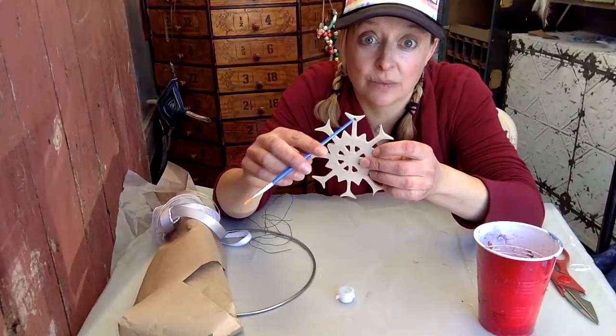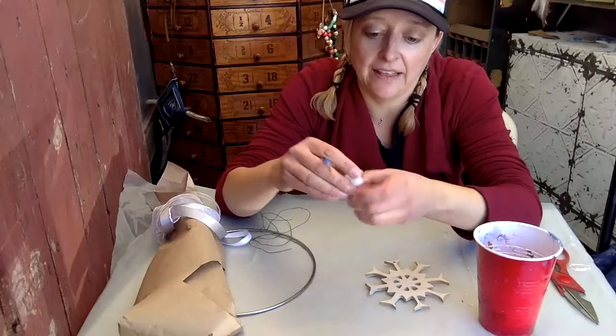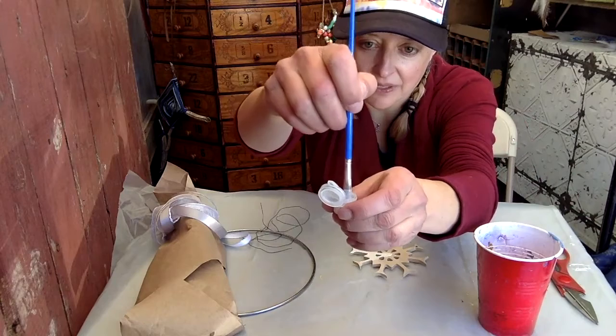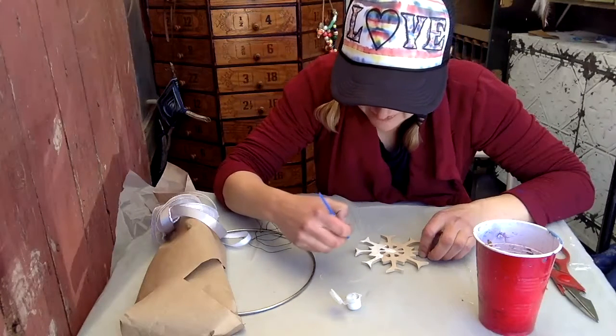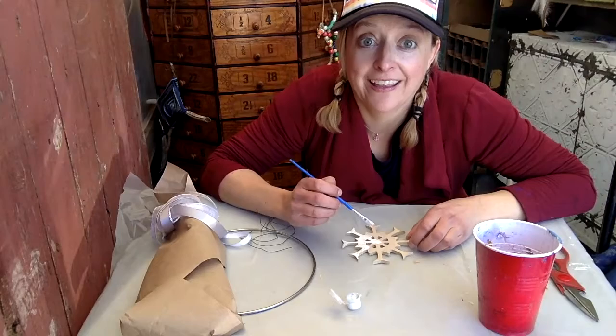The first thing we're going to do is paint our snowflakes. Set aside the other materials except for your paint brush and paint, and let's start painting. You'll see the top of the snowflake has a hole — that's what we'll be hanging with later. Go ahead and get a pretty good amount of paint and start painting the snowflake. You can see the glitter coming through as well.